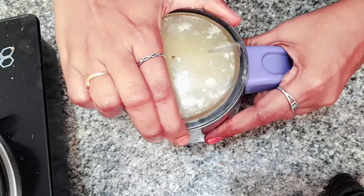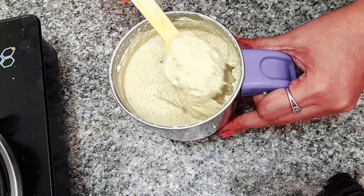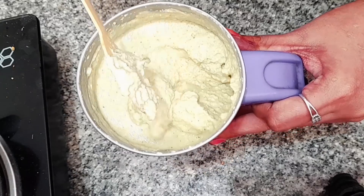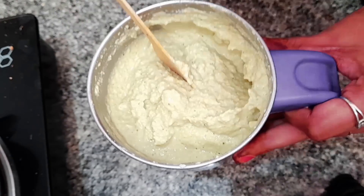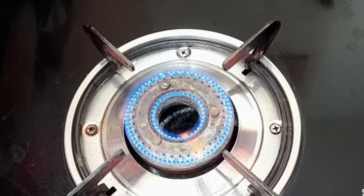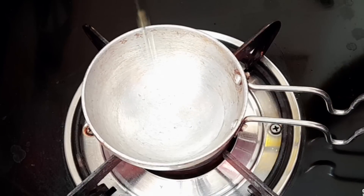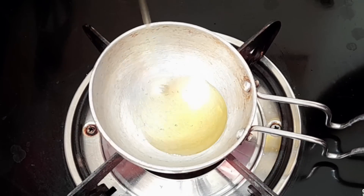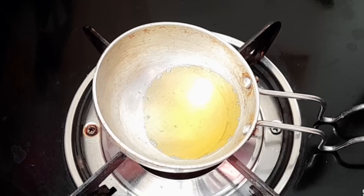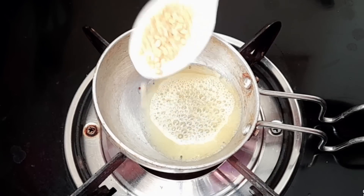When you cook it with hot water, you can enjoy the texture. Now we are ready for the chutney. Make the chutney. We will add 2 spoons and 1 spoon, 1 spoon and 6 spoons.